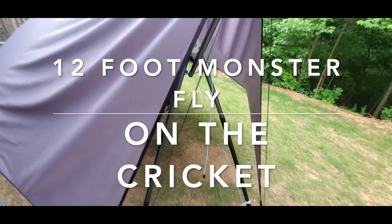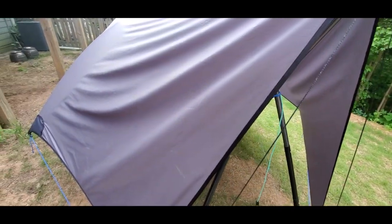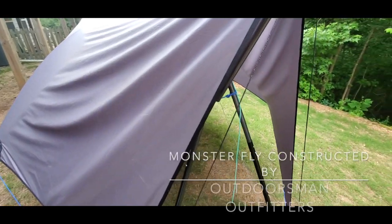Hey, how's it going everybody? Just wanted to show you how one of our Monster Flies fits onto the Yobo Gear Cricut Stand.